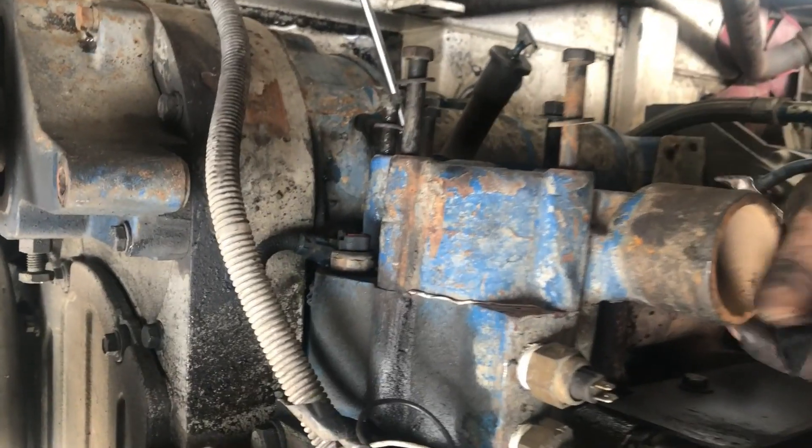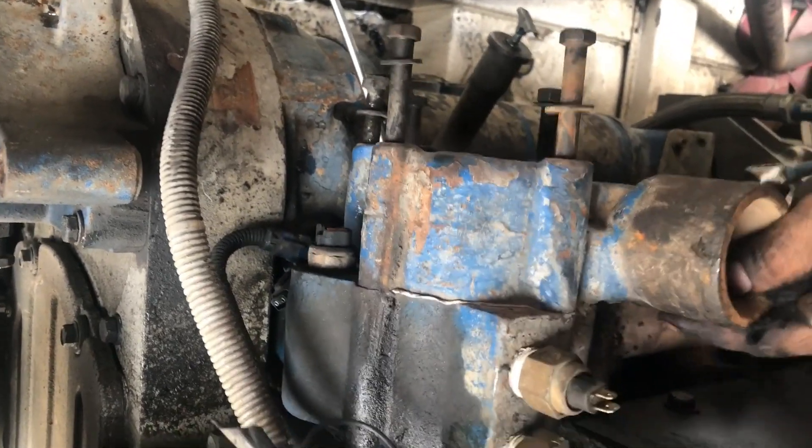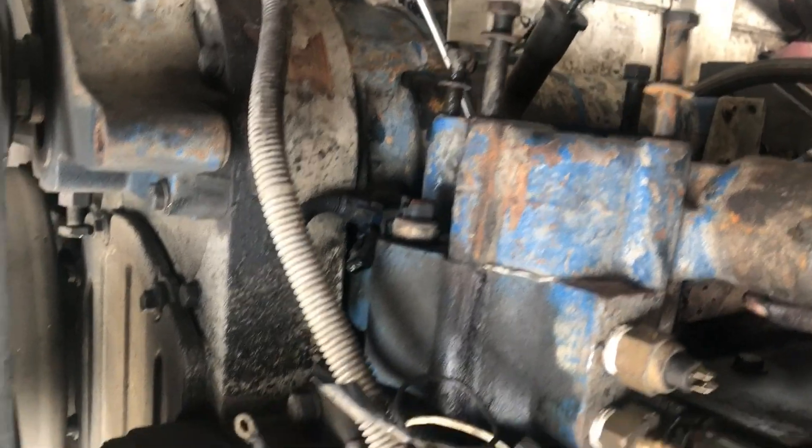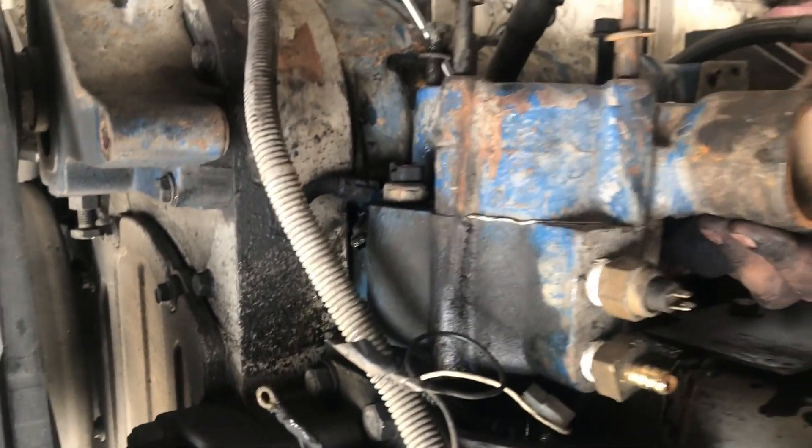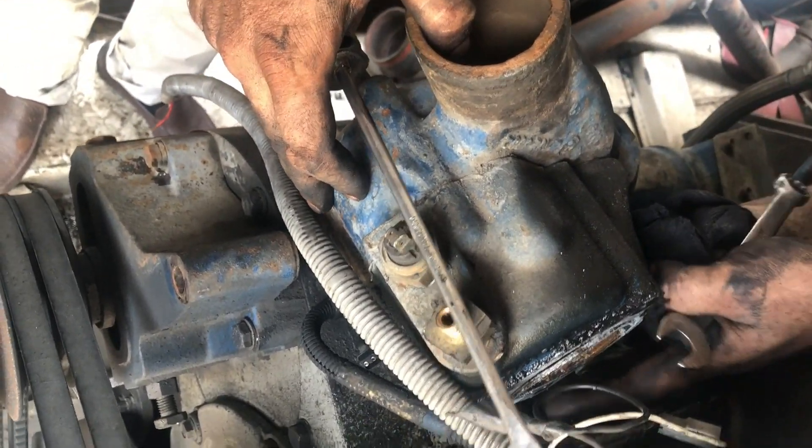First, you have to remove the thermostat housing, as the thermostat housing is installed on the water pump. Note that you cannot remove the water pump without first removing the thermostat housing.